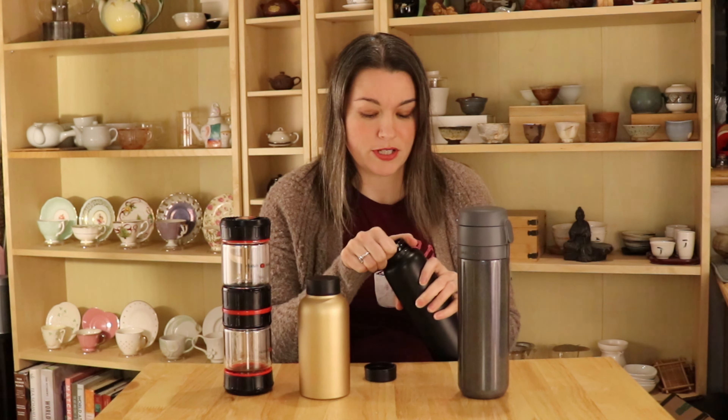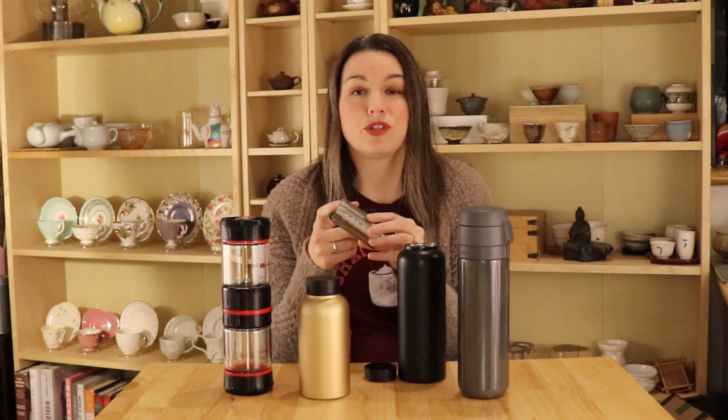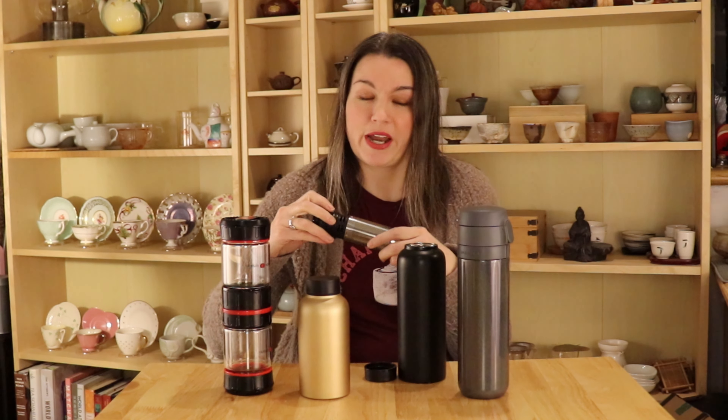Inside it does have kind of an infuser basket that attaches to the lid piece here. I generally don't use this basket because it is quite small. I'll usually just brew my tea some other way and then pour it in once it's done.